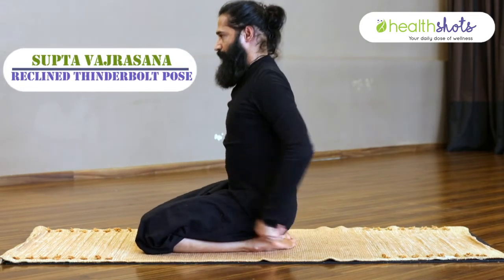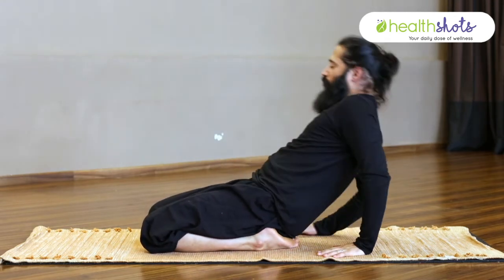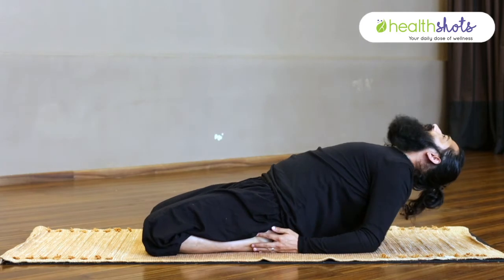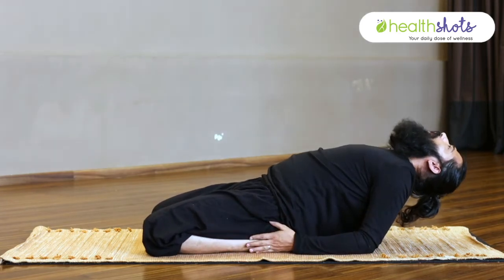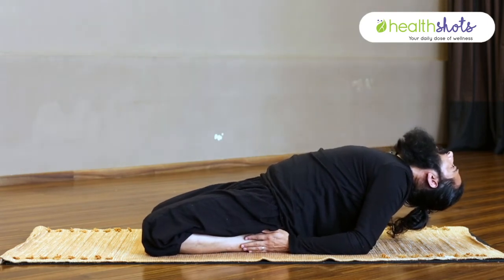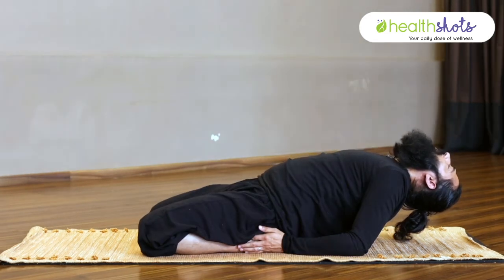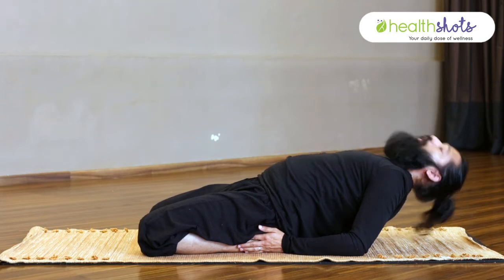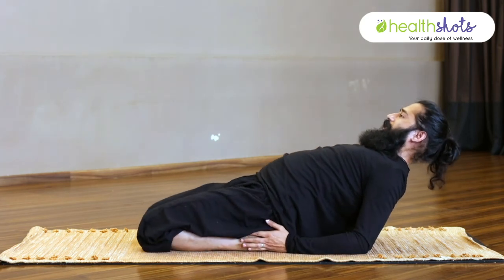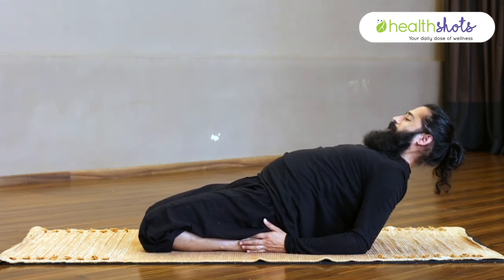Then come out and move to Supta Vajrasana — Vajra means Thunderbolt. In this position, slowly go to the backside. I will not do full Purna Supta Vajrasana — just hold this position on your elbows so that the flow of blood is towards your head. Hold for 10 to 15 seconds. When you feel strong, slowly start joining your knees together — both need to be together. Work on this knee part. This is your fourth practice.